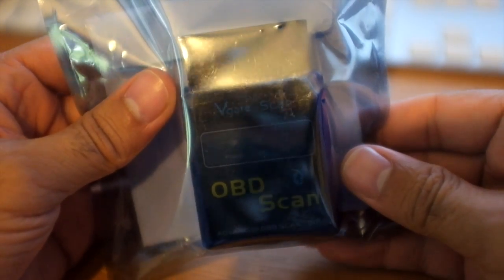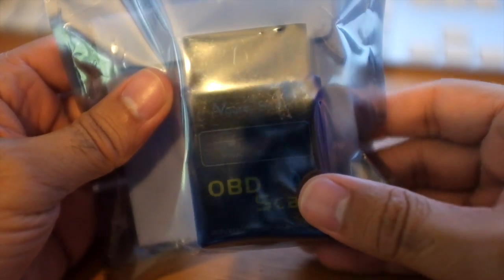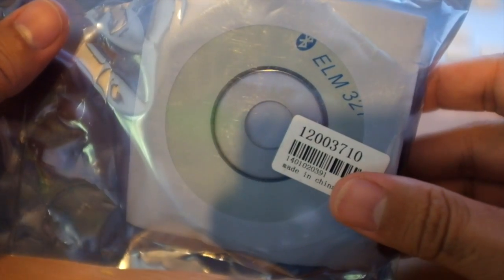So it's arrived. It's a V-Gate scan, OBD scan, Bluetooth tool. And this is how it arrives — it's in a simple little bag within the big bag. Let's open it up and see what's in there.